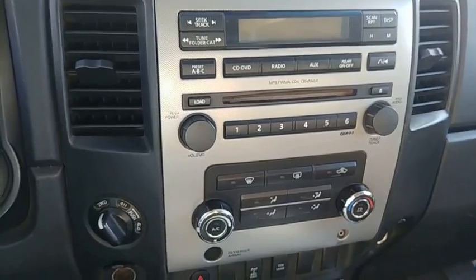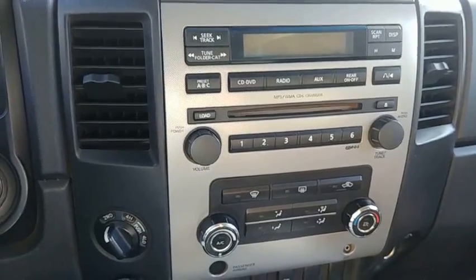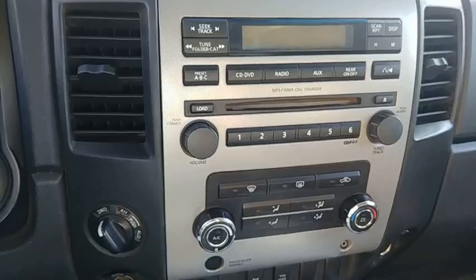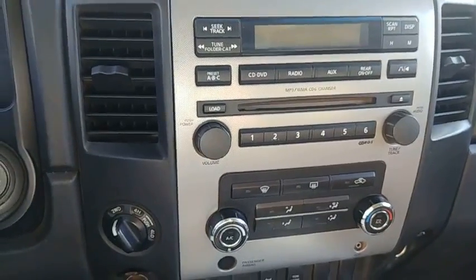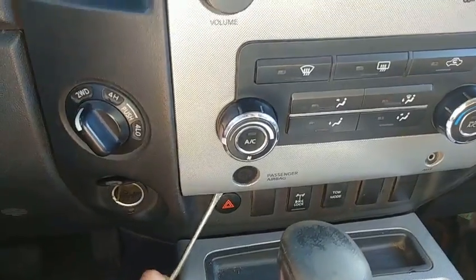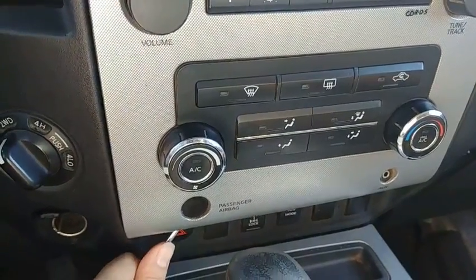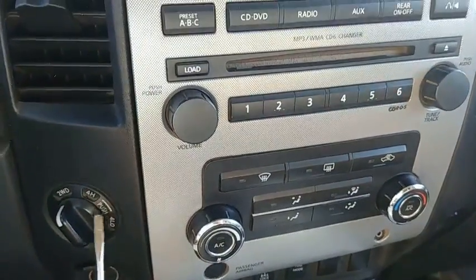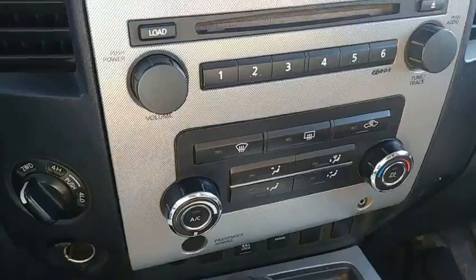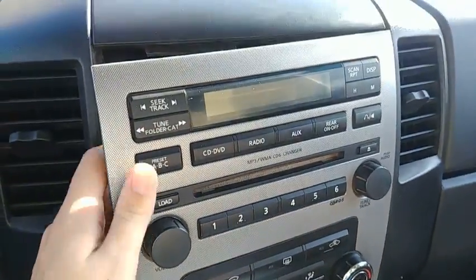We've already done this ahead of time. The first thing we need to do is remove the faceplate from the CD changer here. All you have to do is take a small flathead screwdriver and insert that underneath the trim here at the bottom.